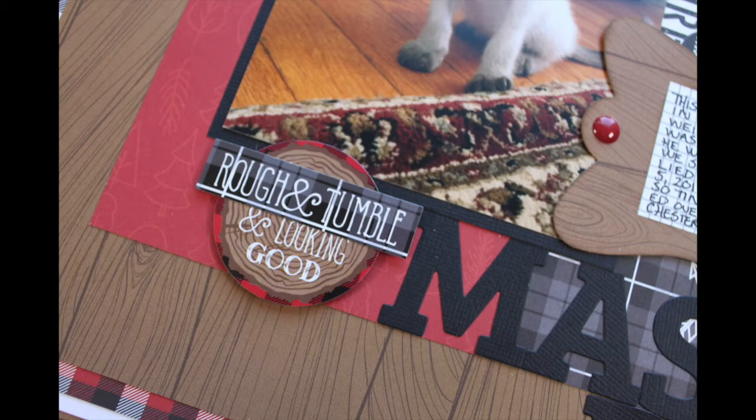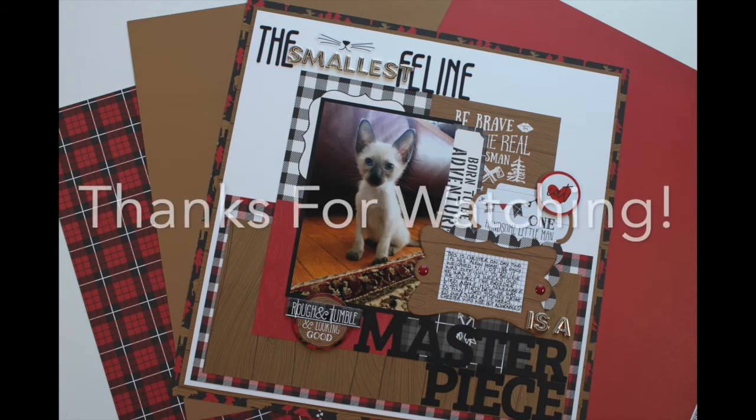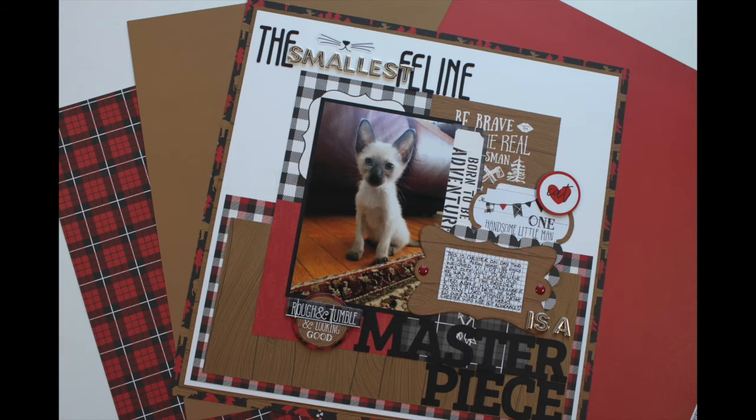Thank you so much for watching — I hope you enjoyed this video. If you did, please give it a thumbs up. Don't forget to subscribe to the Scrapbook Nerd YouTube channel as well as my channel Scrapbooking Quebec, and be sure to check out the online shop as well. Thank you so much and have a great day!